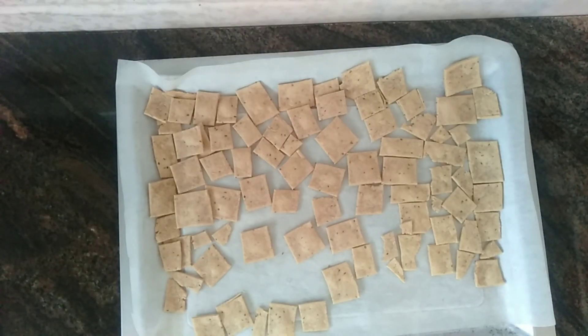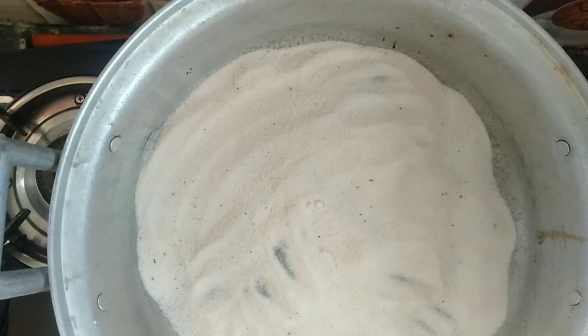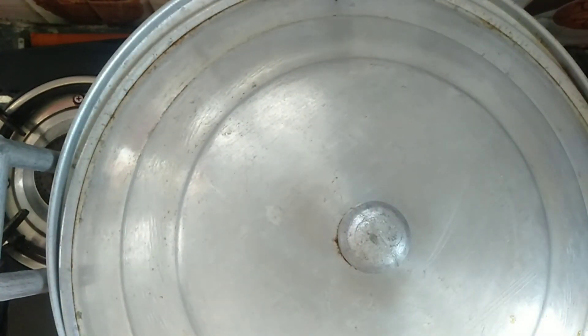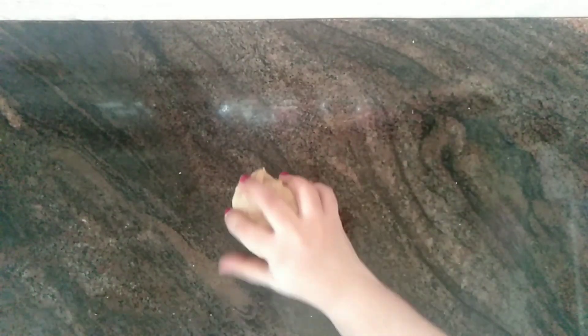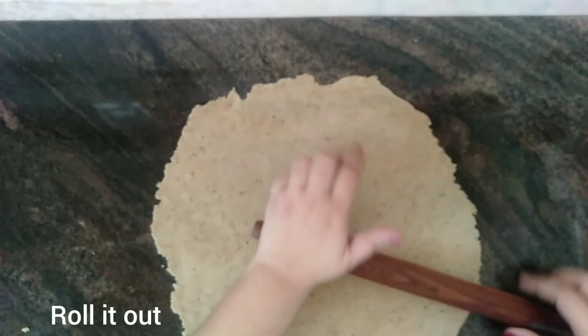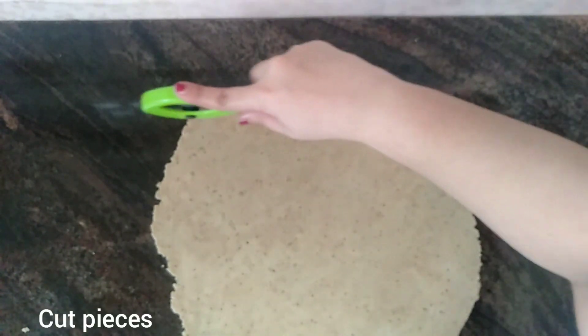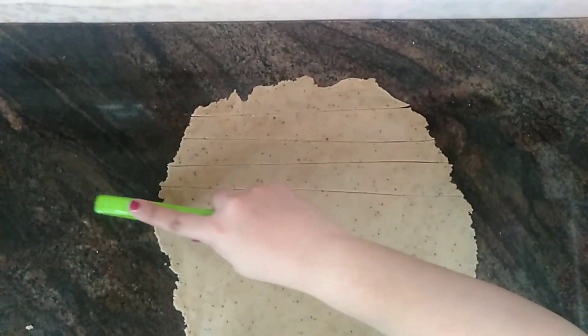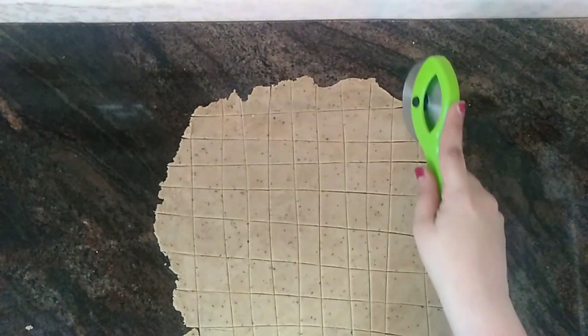To bake the namak pare on stove top, I have taken an aluminium vessel, placed some salt at the bottom of the vessel and covered it, and preheated it on a low flame for 10 minutes. Now I have taken the rest of the dough, rolled it into a thin sheet, and I'm cutting the pieces of namak pare like we did previously.